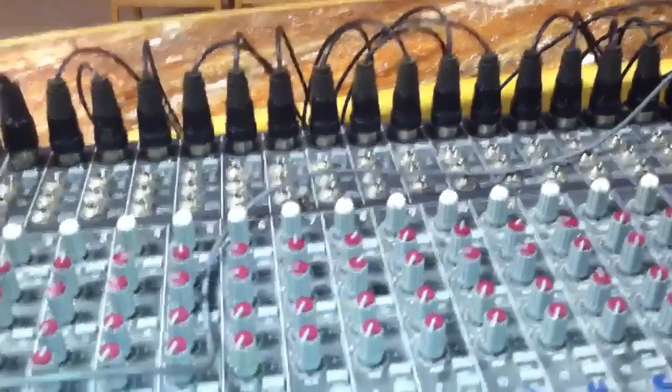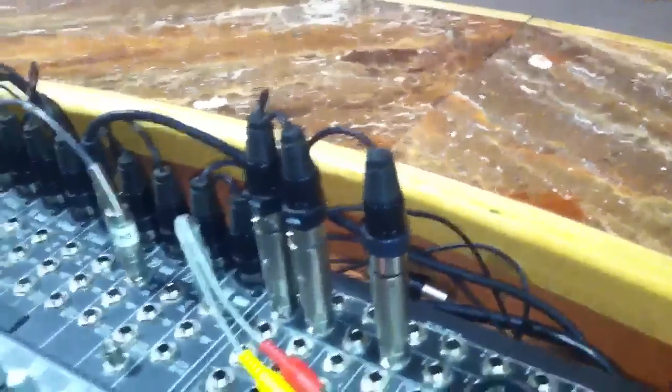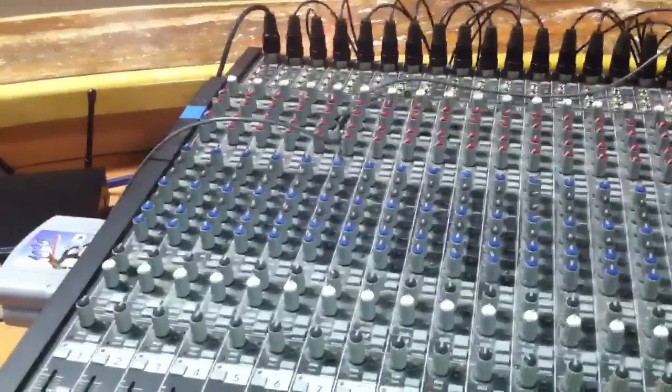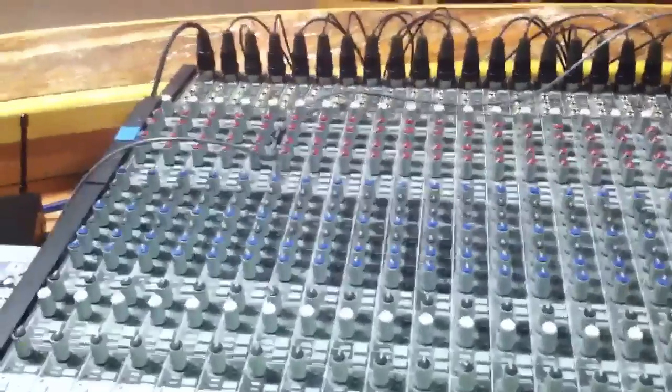That's pretty much all you have to do. Either in the back of your board, or as long as you have all your returns plugged into your board, that should be all you need. They might go into the amps — I'm not quite sure. But that's pretty much all you have to do to set up your in-ear system. It's super easy, and if you guys have any questions, just hit me up on Twitter. Thanks.